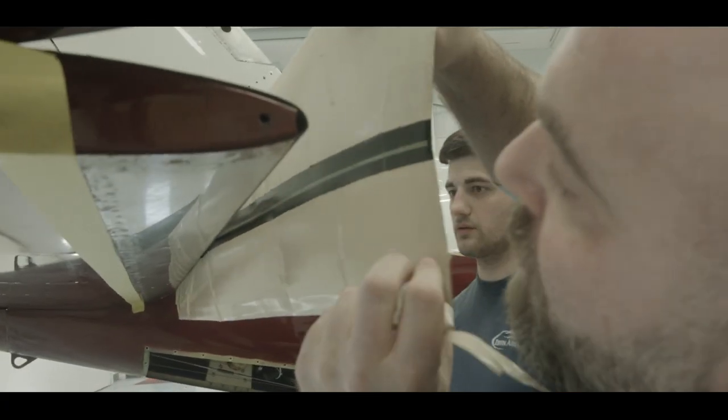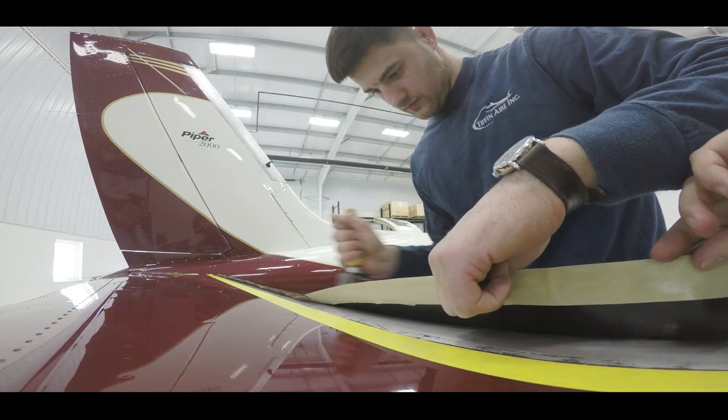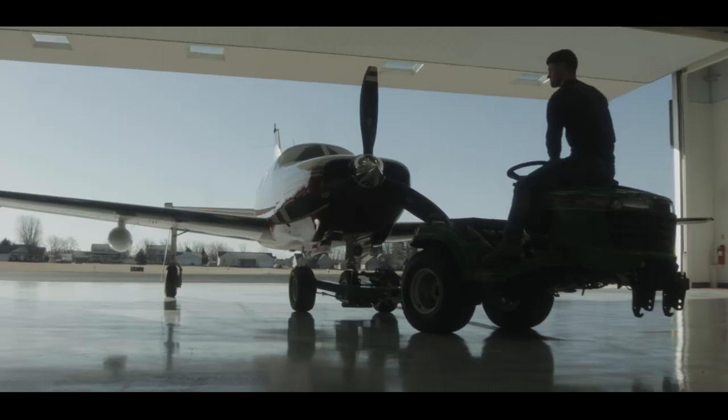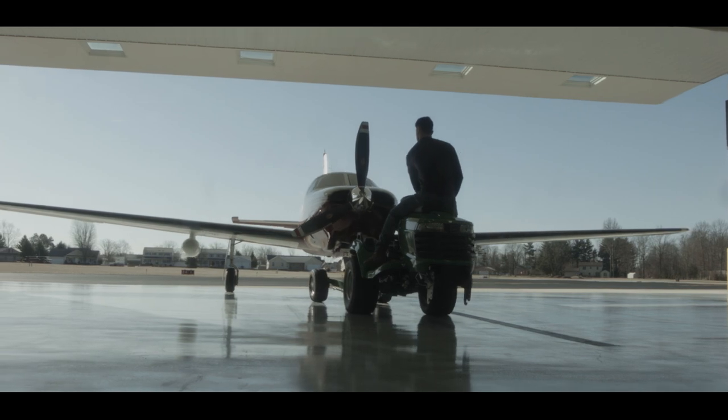iShield PSA boots provide several advantages compared to a standard wing boot including quicker, neater, cleaner installation, minimal use of solvents, reduced labor hours, and the ability to fly the aircraft immediately after installation.